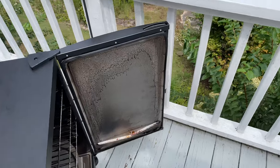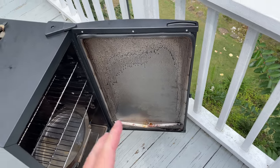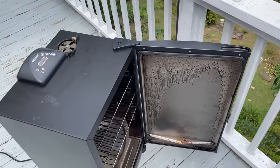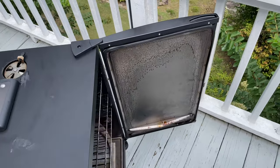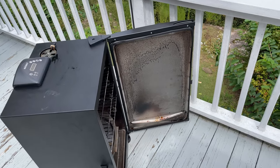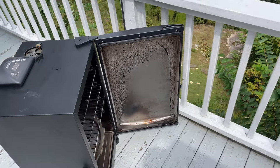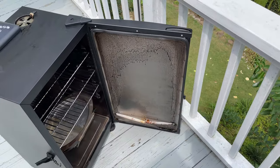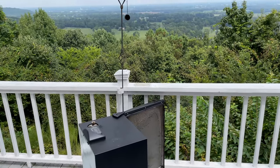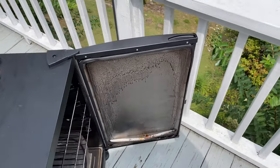A lot of people say, 'Man, it doesn't have a glass door.' I've had electric smokers with glass doors before. Here's the thing: when you've been smoking a pork butt all night and all day and you take it out and eat it, the last thing you want to do is clean the inside glass while the smoker's still hot. Unless you've got a crew to clean your stuff, you're probably not going to clean the glass — and once it hardens, it's very hard to get off.